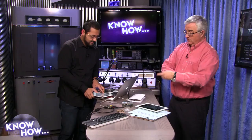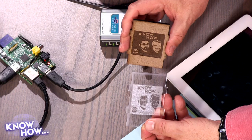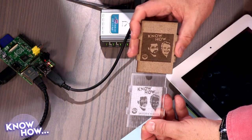You can join the community at gplus.to/twitkh or just do a search on Google Plus. And Speider, if you send us a video on how you made these Raspberry Pi cases, maybe we'd show it on Know How — making your own Raspberry Pi case would be a great segment.